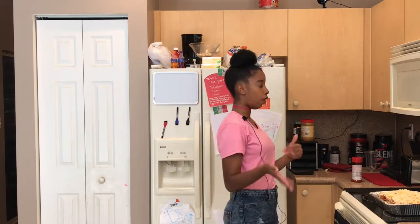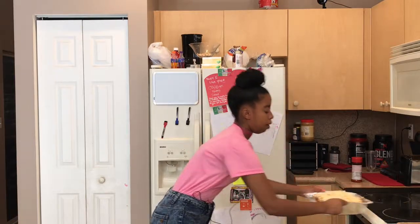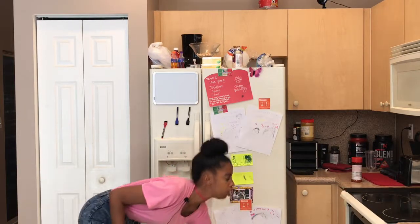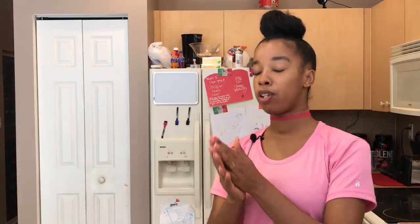Bake for 25 to 30 minutes depending on your oven — I place mine on the bottom rack. Meanwhile, it's time for the most fun part: cleaning.